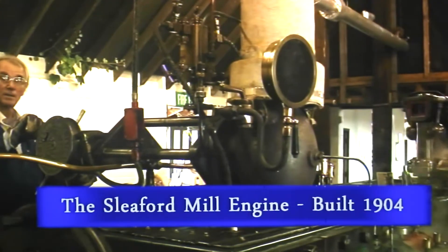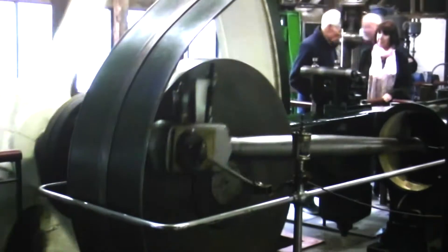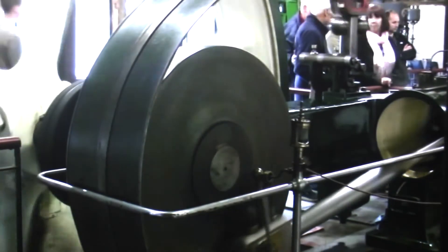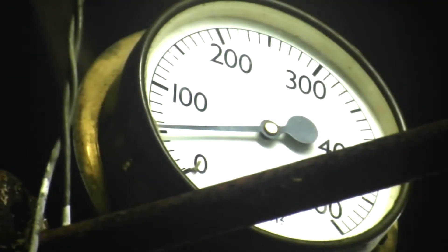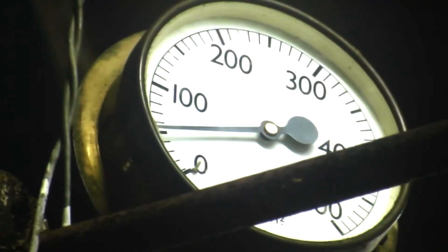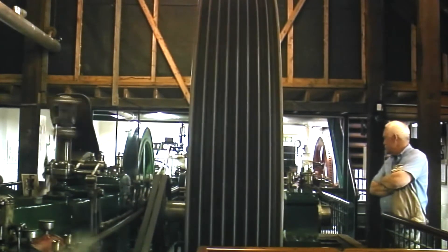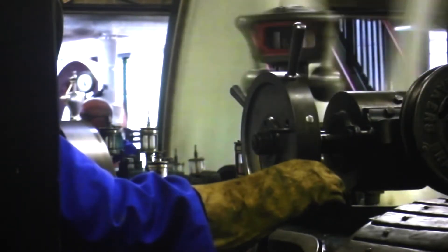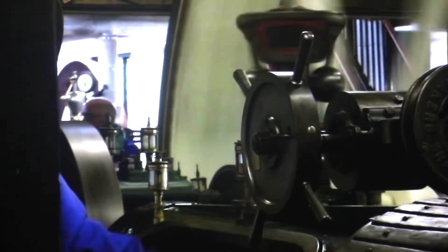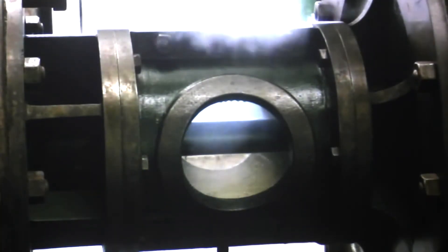All the oilers are on. Main steam on. Here we go. You may just notice a little bit of funny noise just as the engine starts up — it's just a bit of accumulated water which has been standing still for a bit, but once that all clears through, the noise will disappear.